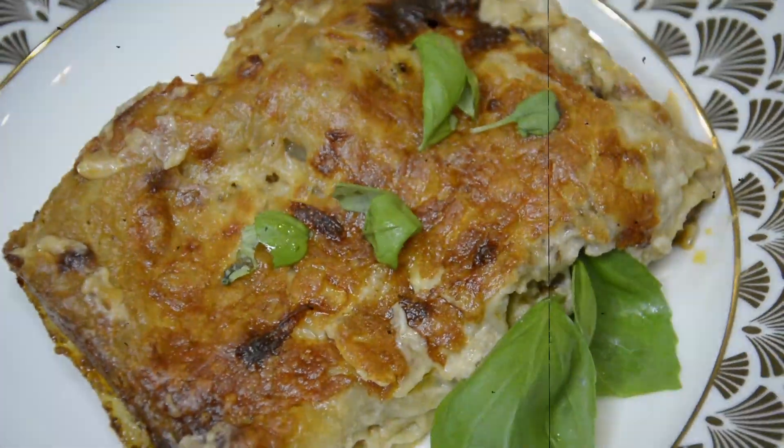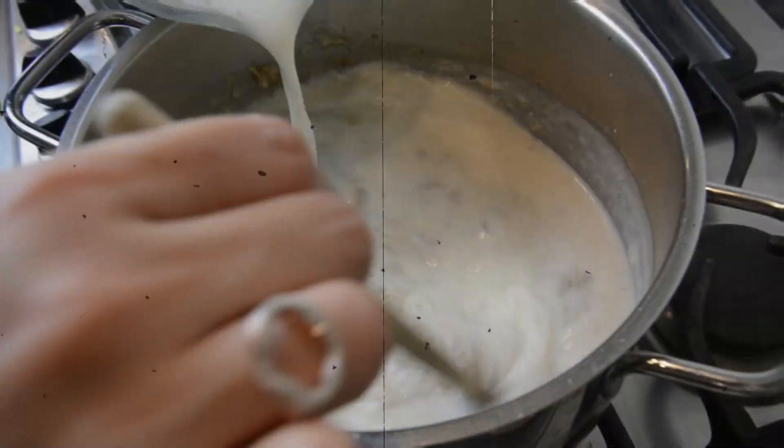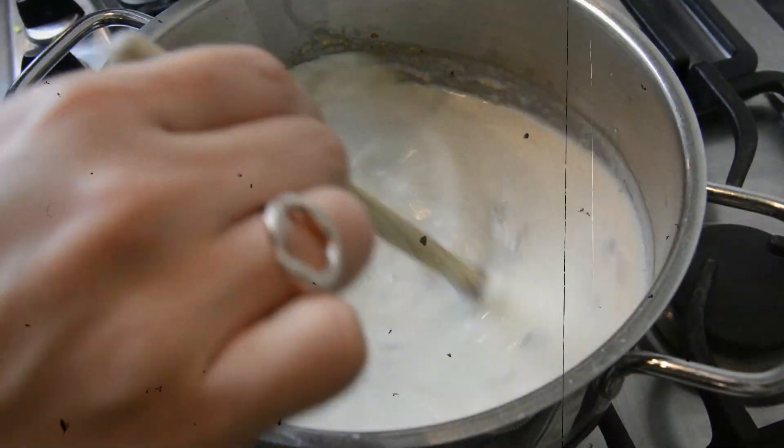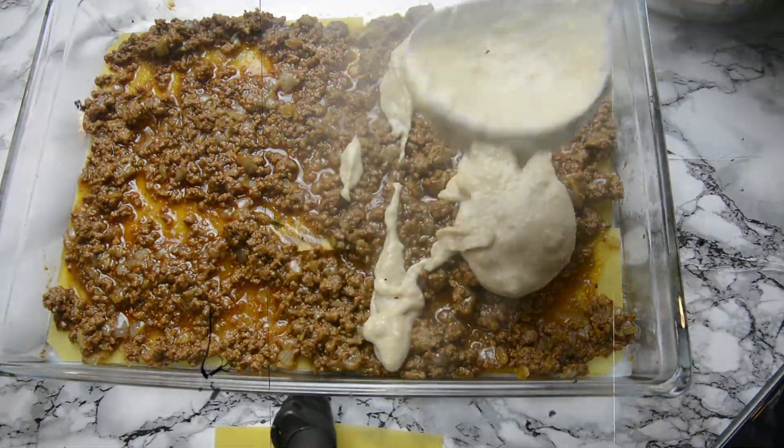Hi everybody and welcome back to Feasts from the Middle East. In today's video I'll be showing you how to make this really simple but delicious lasagna recipe. It is an absolute classic and goes down a storm with the whole house.